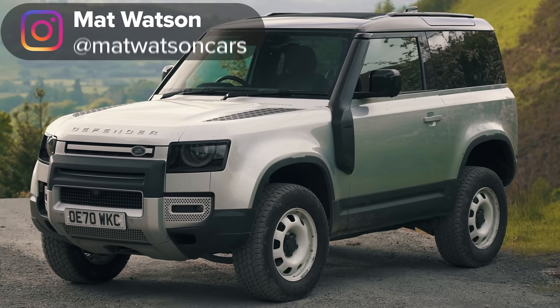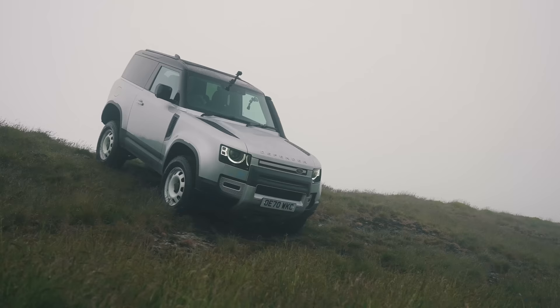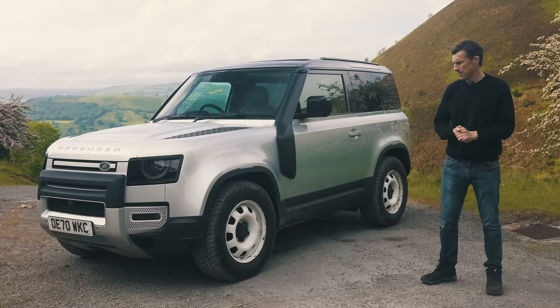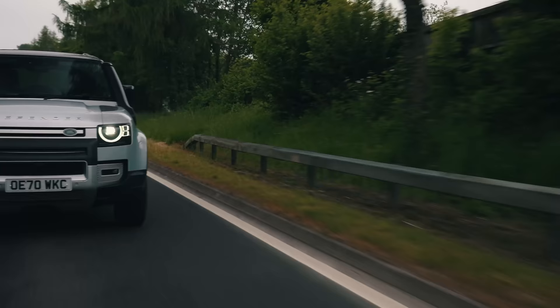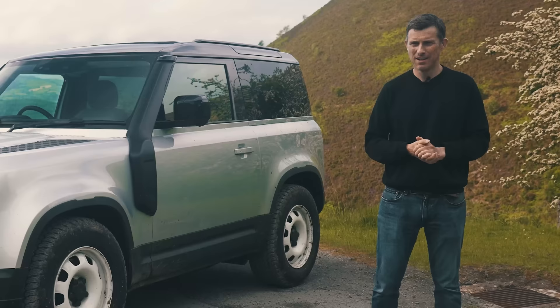This is the new Land Rover Defender 90. It's rugged, it's practical, you can pretty much take it anywhere, but it's also posh and quite expensive. In this video I'm going to tell you all about this car — I'm going to talk you around the exterior, the interior, I'm going to drive it off-road, I'm going to take it on-road, and of course I'm going to launch it, because I'm Matt Watson and you're watching CarWow and that's what we do here.